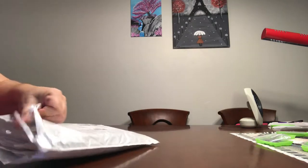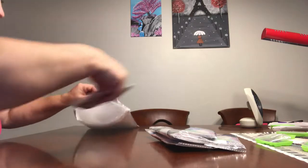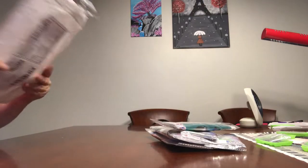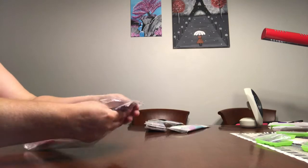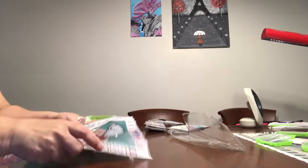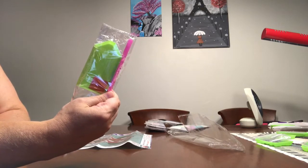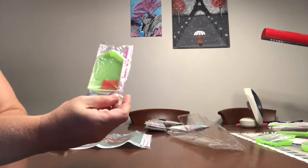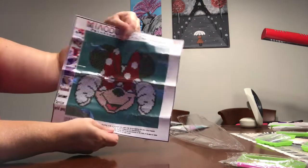Let's go ahead and dig into it and see what we have. We've got our normal tools: green tray, no cutout, pink wax, pink pen with one tip. No baggies. Here is the partial — it's Minnie Mouse.